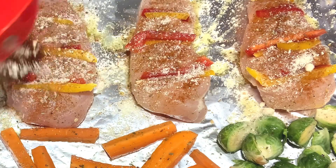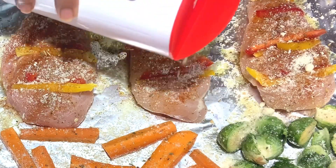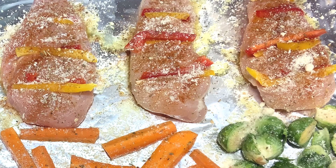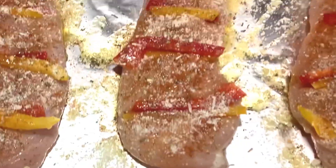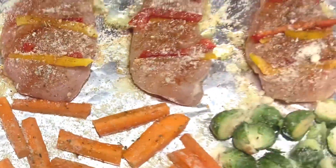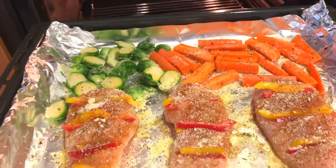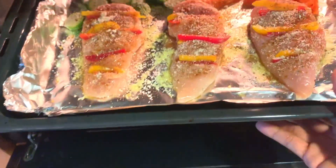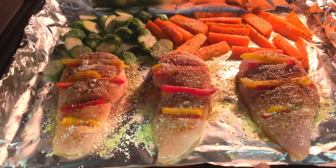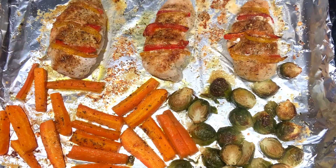I-mix mo lang siya guys, i-mix. And the last ingredient is parmesan — damian nyo yung parmesan kasi masarap siya. Look at that — that is ready to go to the oven. The oven is at 325 for 20 to 30 minutes. Look at that, it's so colorful, I love it. And this is the finished product.